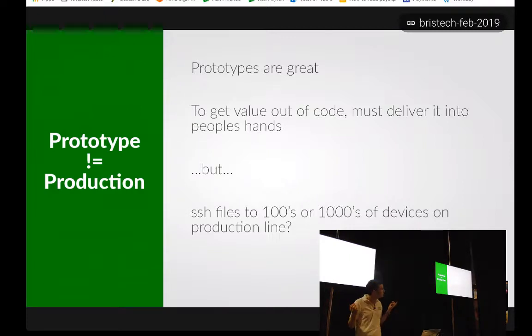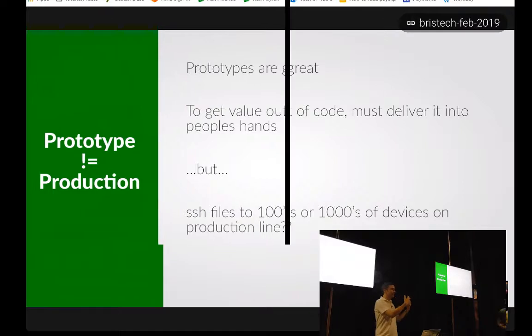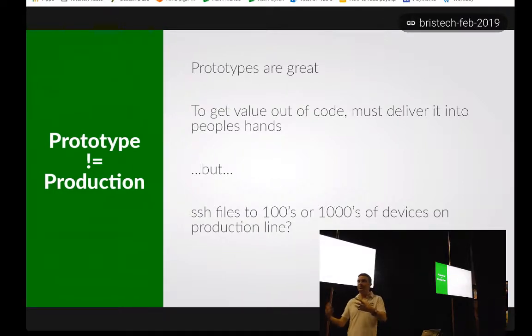Prototypes are great, but in order to get value out of code that you've written, it fundamentally has to be in people's hands. And that means going from a prototype to distribution, to production, to getting that thing out there into more than one or two people sat around a table to make it go.